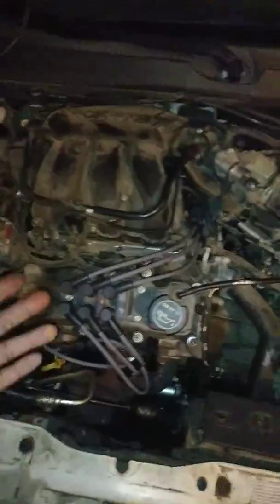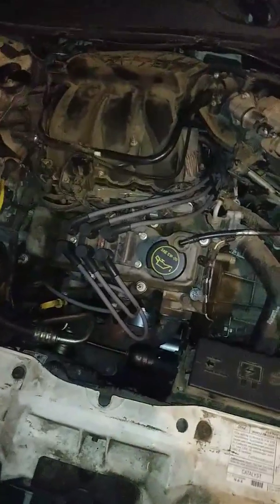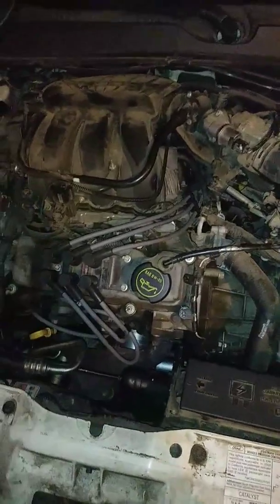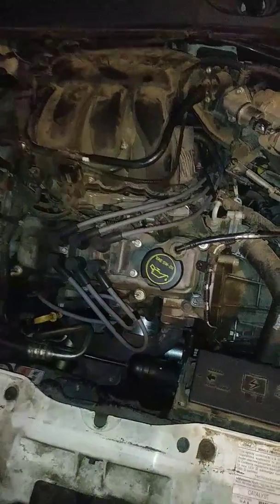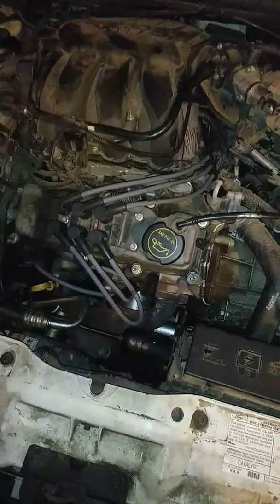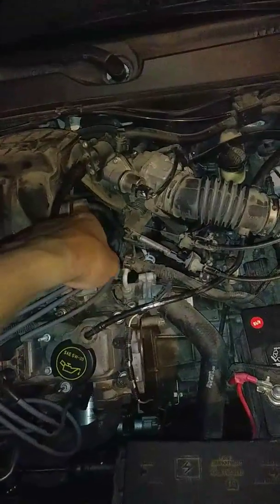Peace YouTube. So like I was saying, this is part two of the 2004 Taurus — I did wires and spark plugs. It took a little while because I don't move as fast as I used to on my feet — long story there. I went in through the driver's side underneath.